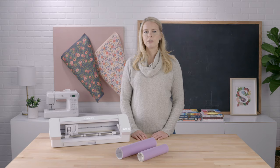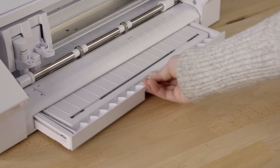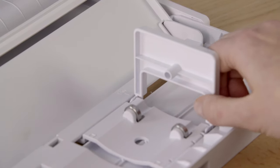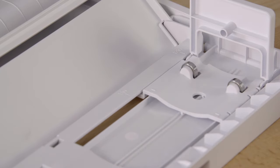The Cameo 4 model includes a built-in roll feeder. This is located at the base of the machine and simply slides out as needed. You can then fold the roll holders up into place. The roll feeder can be set to hold 9-inch or 12-inch width rolled materials so that you can feed longer lengths of material into the machine.